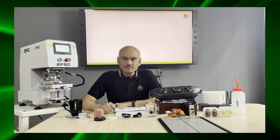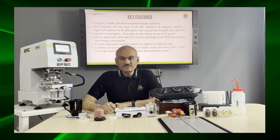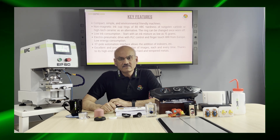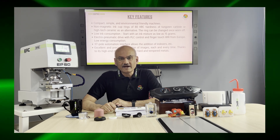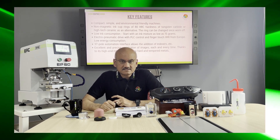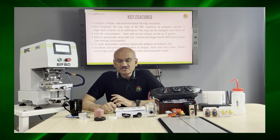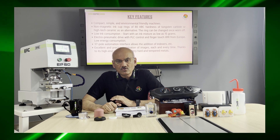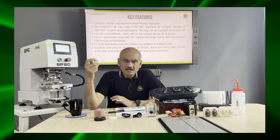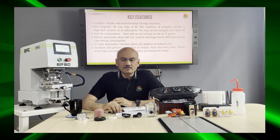These machines are very compact, simple, and environment friendly. They have non-magnetic ink cup rings of ATHRC hardness, made from tungsten carbide or alternatively high-tech ceramic as per your preference. The rings can be changed once worn off, so there's no need to throw the cups — you can just change the rings to reuse them, which brings the cost of the machine down.